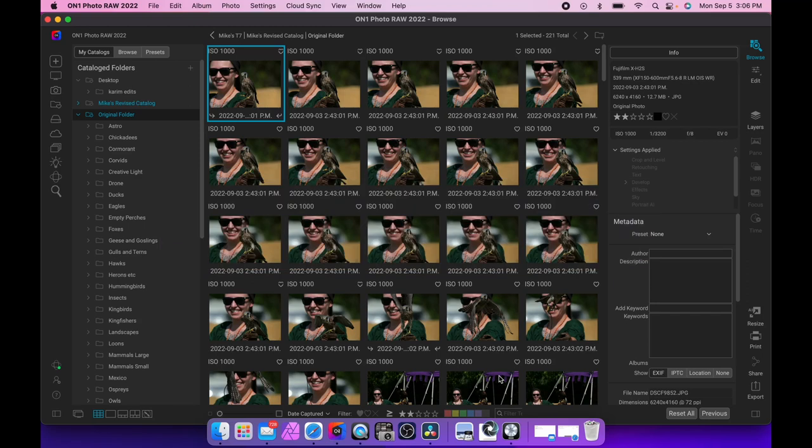We are going to keep this one pretty quick today. I've been meaning to test the electronic shutter pre-release function on the Fuji X-H2S, and over the weekend I had a few tests. None of them are perfect, but I think they are pretty indicative of how the camera does.